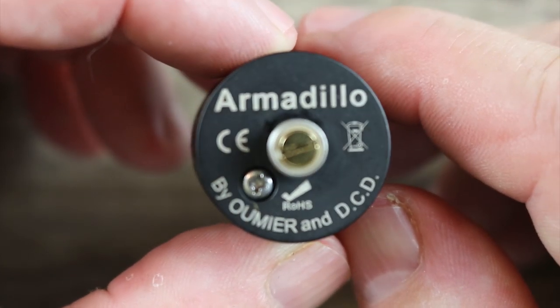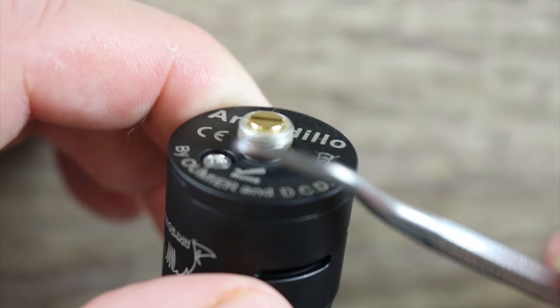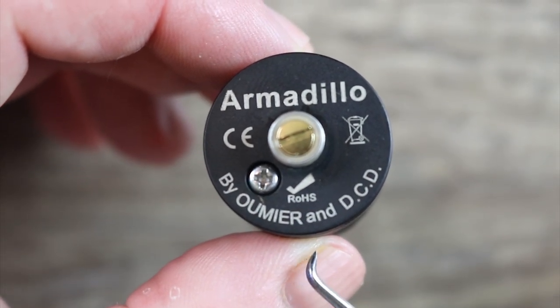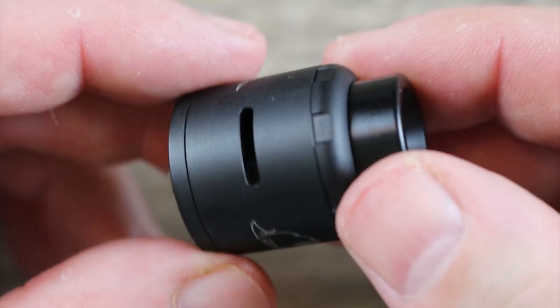On the bottom of the atomizer, we have some Armadillo branding, a gold plated 510 — the traditional one — an insulator ring around it, and stainless steel threading around that. Over here, you have a Phillips head negative post screw designed by Omier and DCD. I don't know who DCD is, but this is their atomizer.